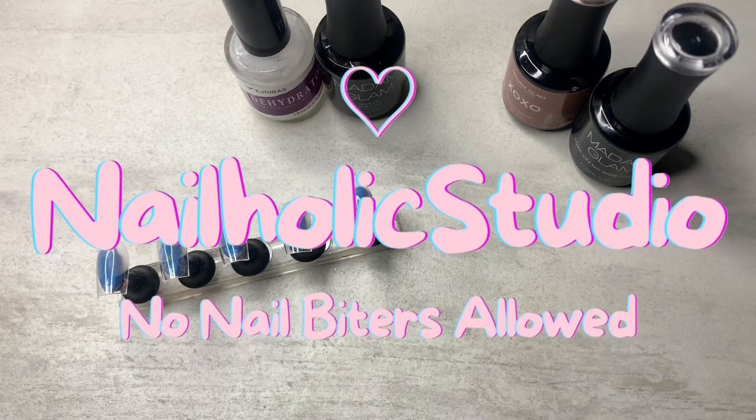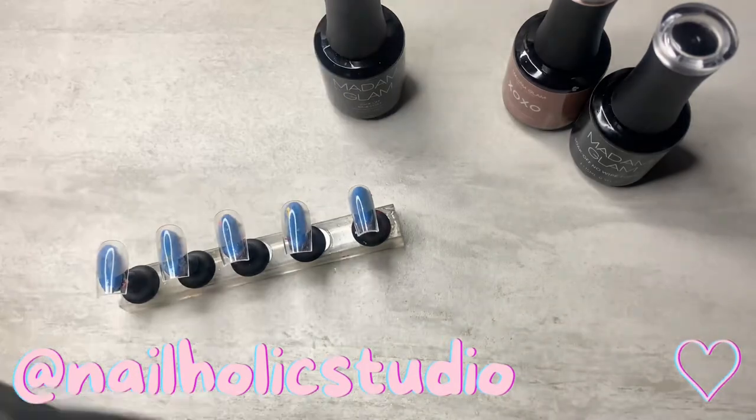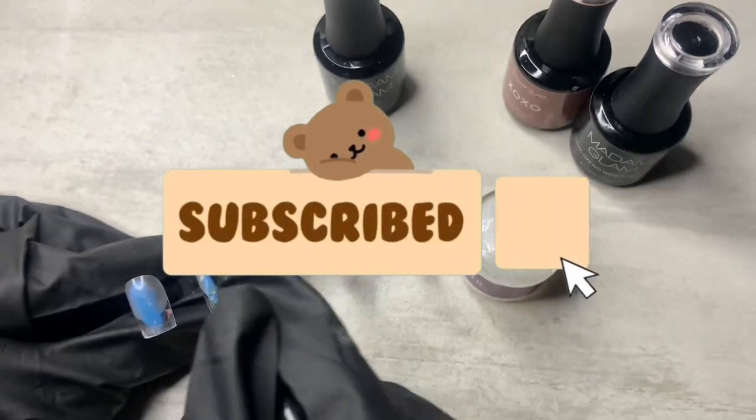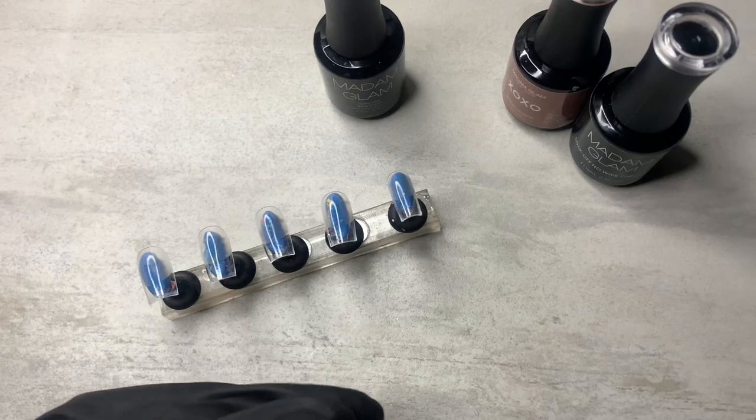I'm going to be making some press-on nails for my friend. She requested the French tip soap bubble nails — it's like trending. You guys have seen it. It makes my skin crawl personally, but you know, whatever.